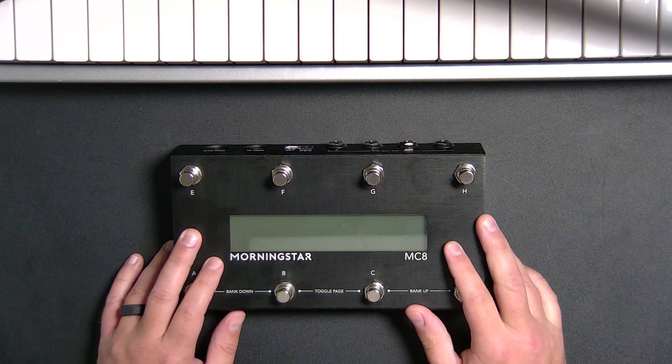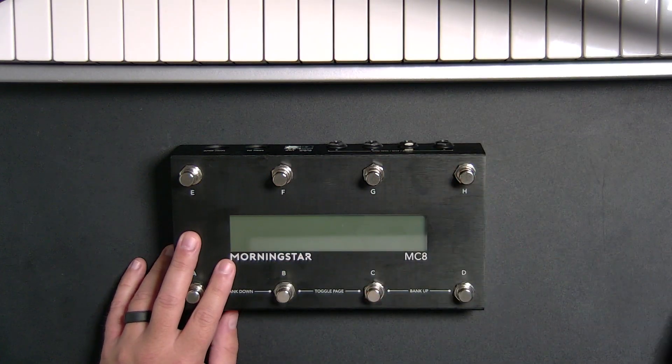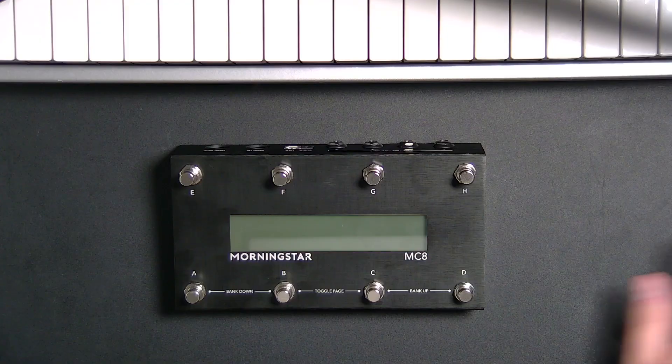The screen is a part of it, but the ability I have with the editor software — that's very easy to understand and very easy to program — to make this do whatever I want it to do makes it a perfect pedal for people looking to control Ableton Live with their feet, particularly people looking to use this with Ableton Live while connecting to some other guitar pedals as well.